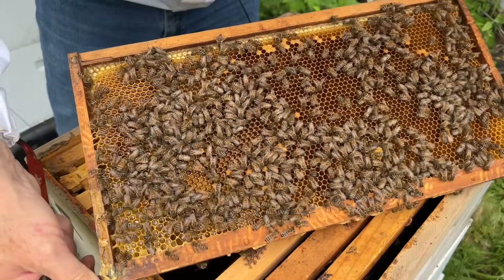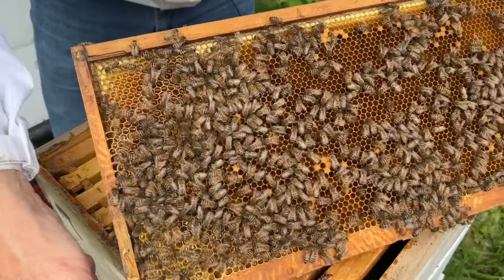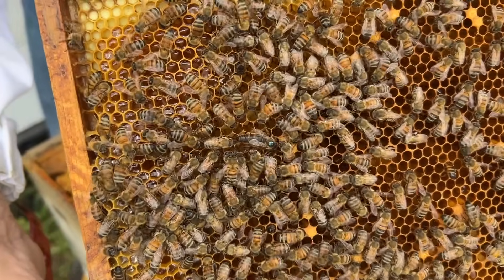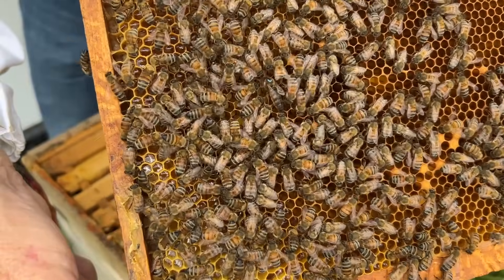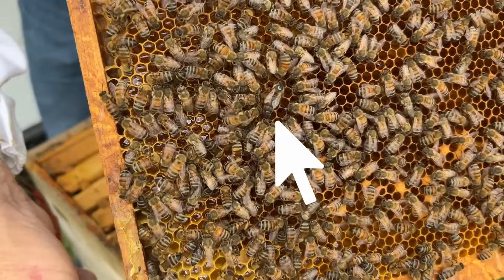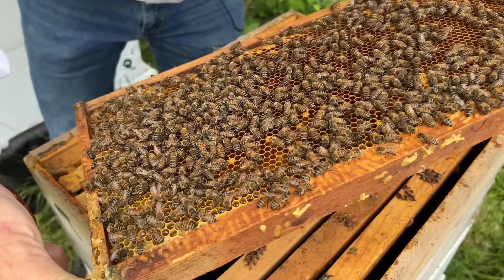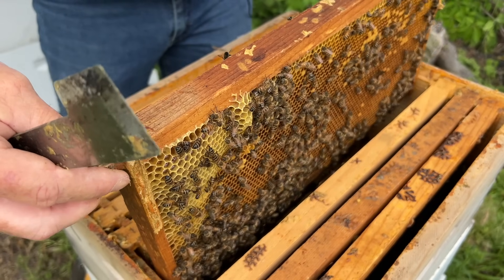Another one over here with nothing in it — it makes me think they want to replace their queen. And there she is — a faint blue dot. I'm keeping it that way in case she swarms so I'll know what that blue dot looks like; it's just the letter U on her back. She's moved over there and wants to do some laying over there.